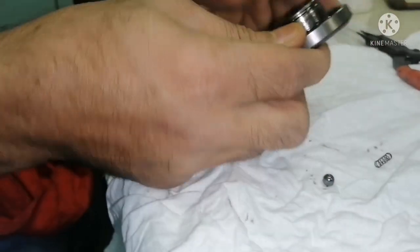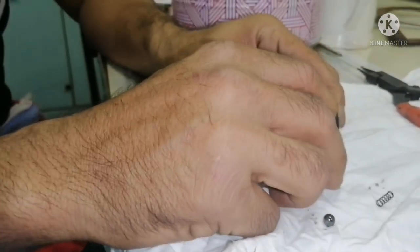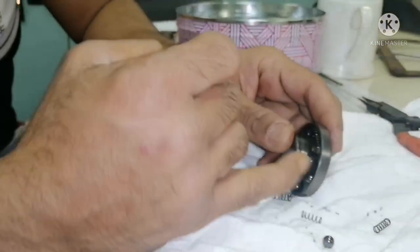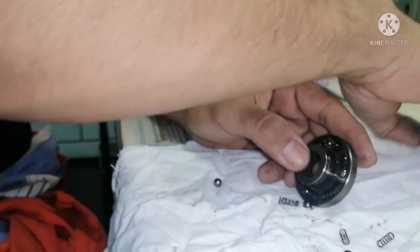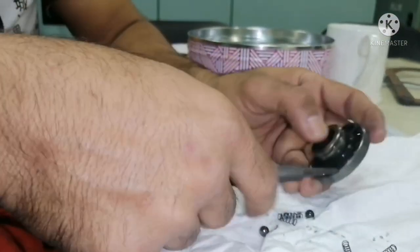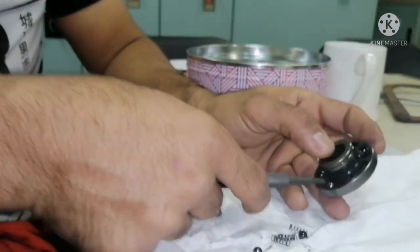Just take it — it will fall down. It is always better to change the balls and spring whenever you do an overhaul of the rotor cap.